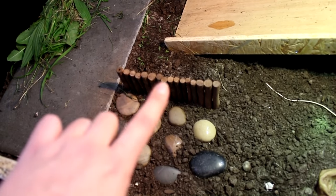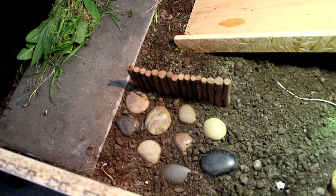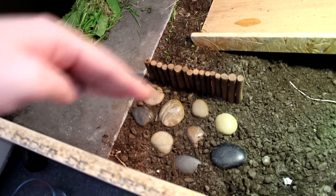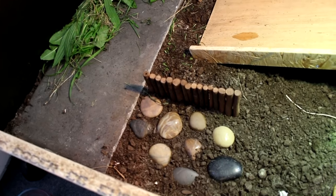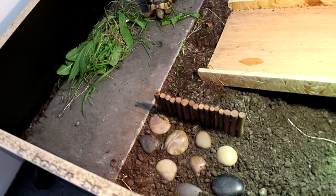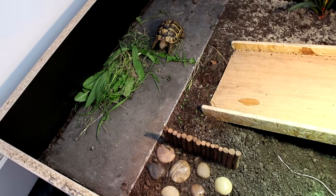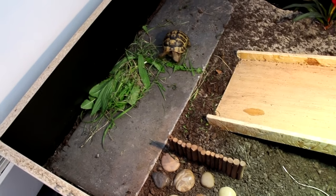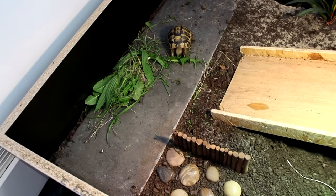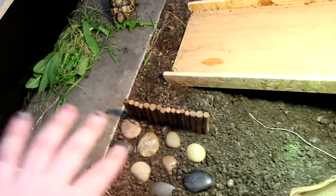Over here she's got some bendable log bridges which I bought for the hamsters but never ended up using. It just makes a little divider. It's quite good if you can break up their table with lots of different things — it sort of prevents boredom. If they can see straight across the enclosure they tend to get a little bit stressed out and try to climb out. If you just break it up, it makes them think it's not such a small space and they're generally a lot happier.